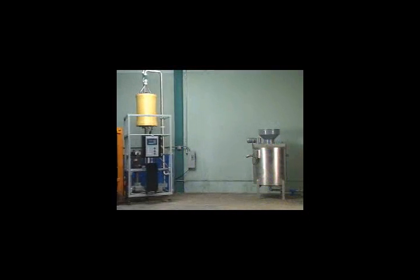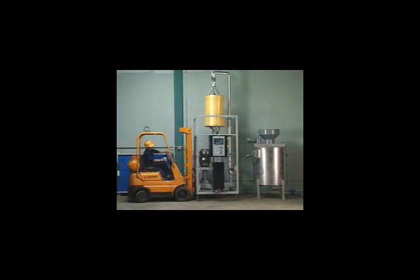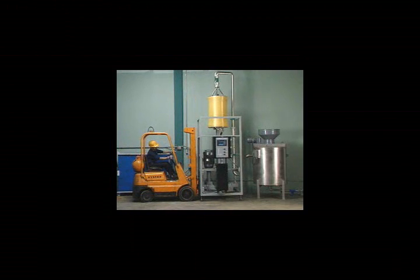VSEP is a simple, compact, closed system capable of doing the work of conventional systems requiring 10 to 100 times more floor space. One Series I system occupies only 20 square feet of floor space while producing up to 200 gallons per minute of filtrate.